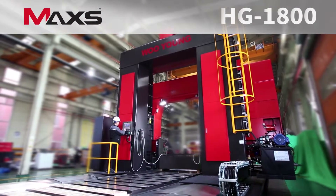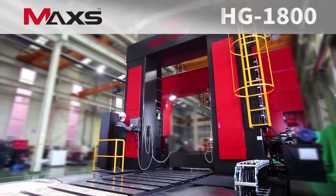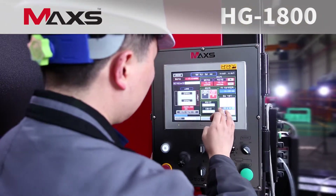Touch screen interface provides easy and simple operation. This can be configured in any way that suits users' demands.